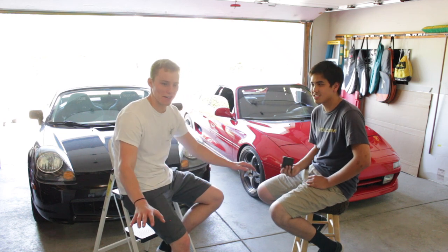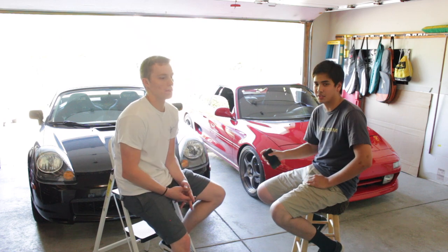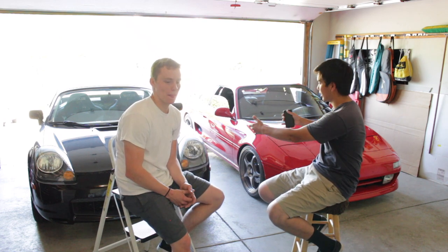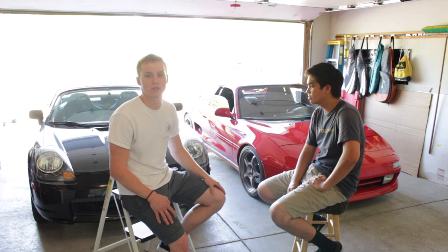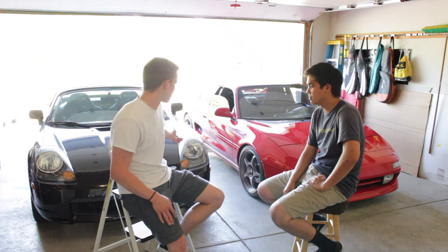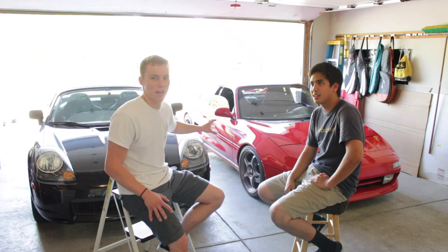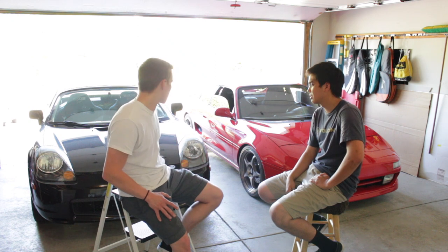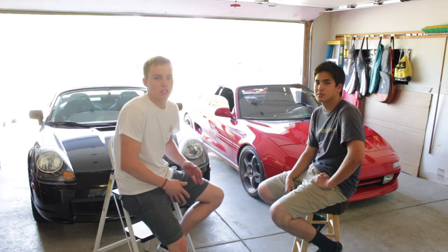We're not going to say one is better than the other — we want you guys to decide. I had a ton of fun driving both cars for their own personal reasons. As far as styling goes, it's obviously subjective. I don't think I can say I like one better — this car looks great, older, like a classic Japanese car. The other one has a completely different look, and I also love it.